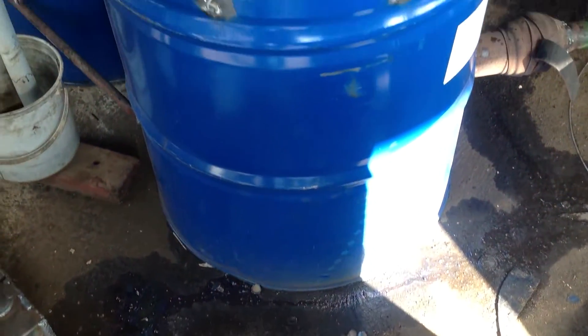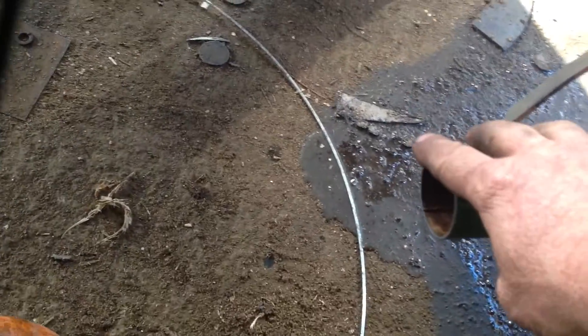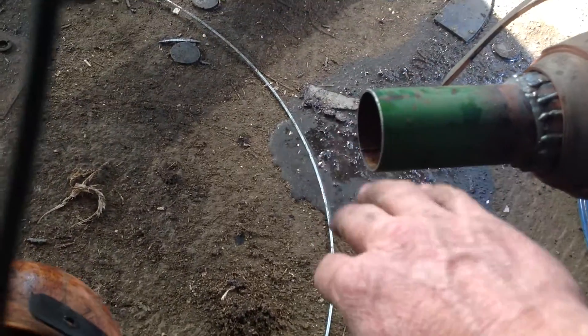Here's my heat exchanger. The puffer lid. That's the air inlet here. Just breeze going through.